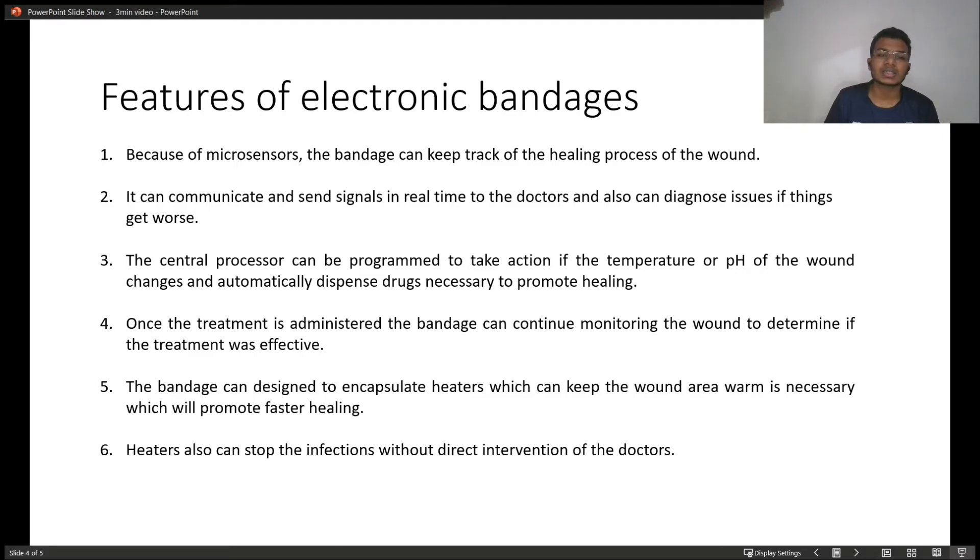The central processor is programmable, so it can be programmed to automatically take action if the temperature or pH of the wound changes, releasing the necessary drug to promote healing. The bandage can also continue to monitor the wound to determine if the treatment was effective or not.